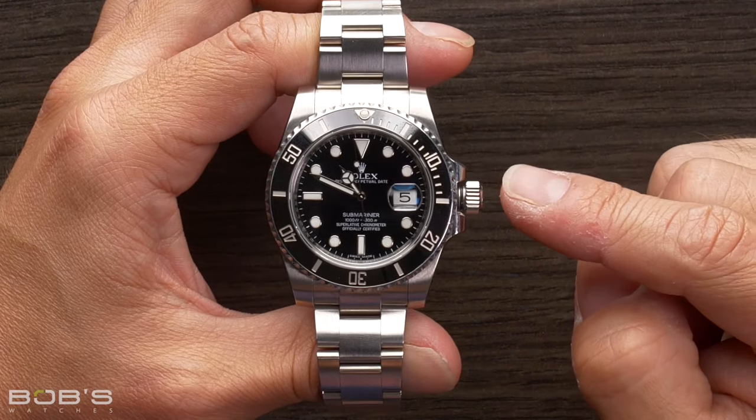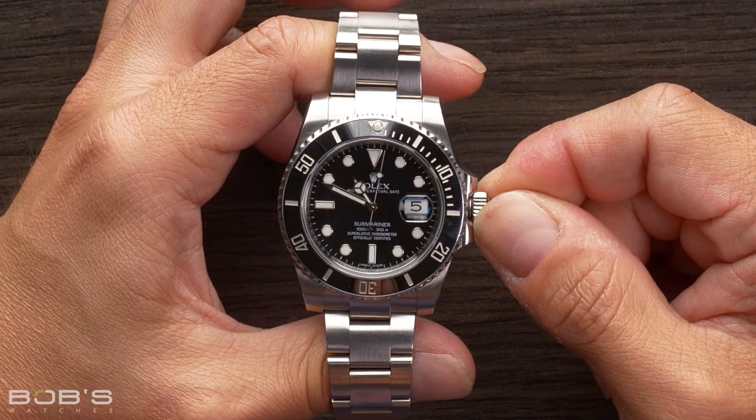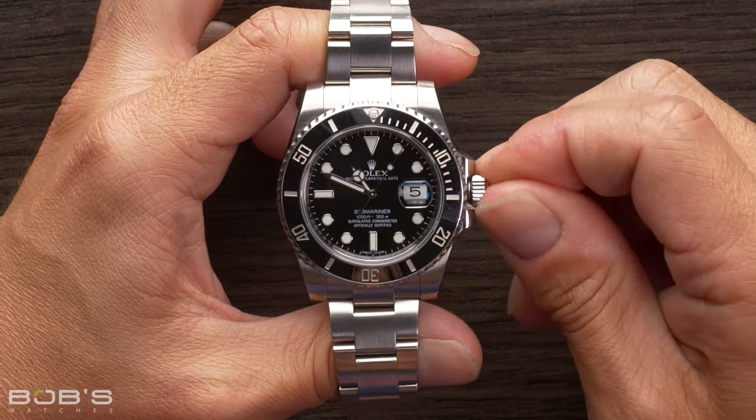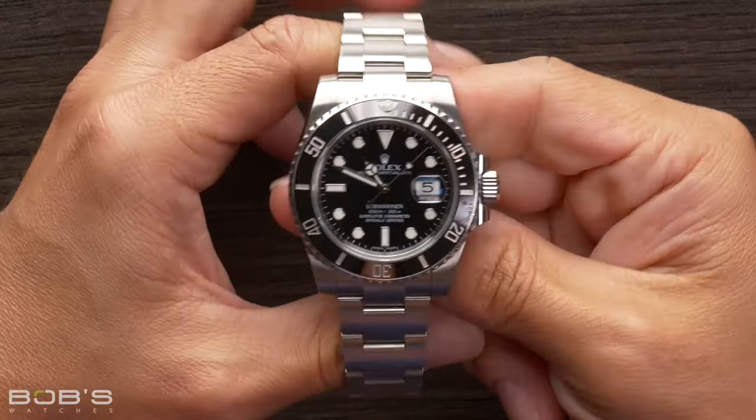The last thing that's important to note on screw-down crowns: you need to re-screw them back down to the case for the watch to be water-resistant. So once you're done winding the watch and setting the time or date, go ahead and screw it back down to the case, and you're ready to go.